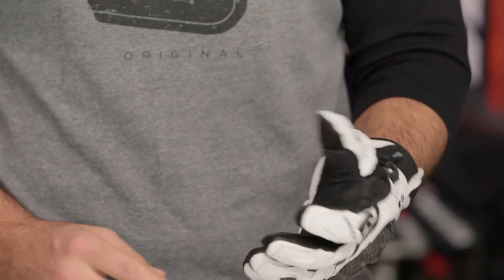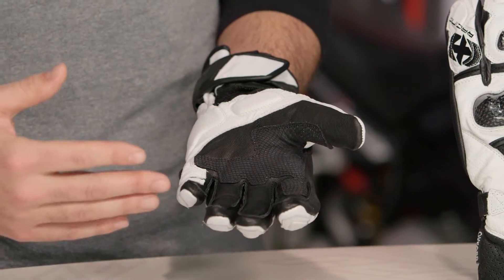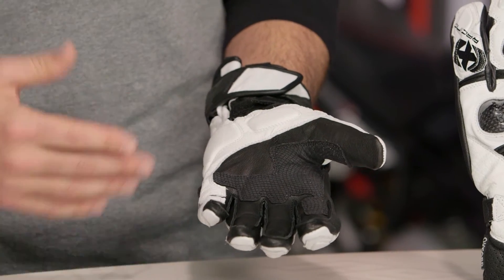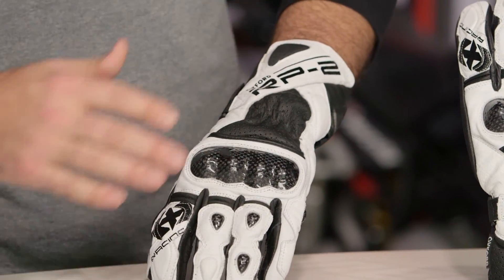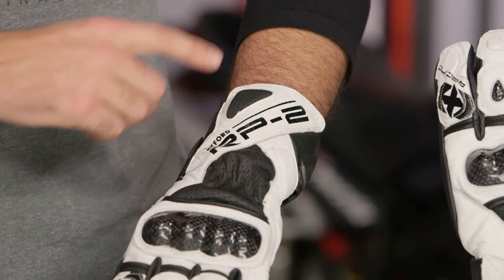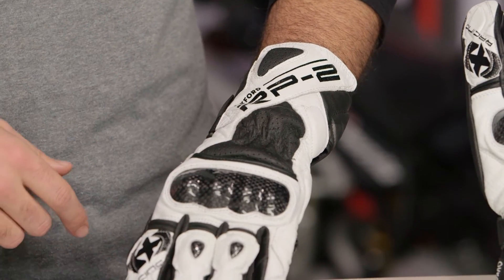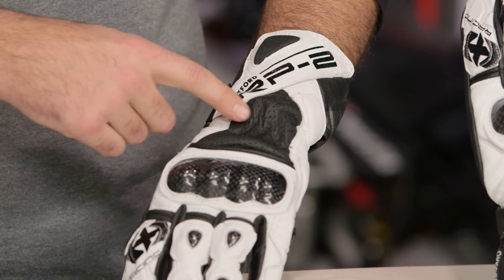With the RP2s you are looking at full leather construction. The main body features goatskin throughout the palm, and if we flip it over, you have cowhide working its way down the back. On the back of the glove, it's a full gauntlet design with localized perforation at the back of the hand. Right at the wrist there's a little bit of elastication worked in, which does a nice job of making the glove feel articulated on your hand.